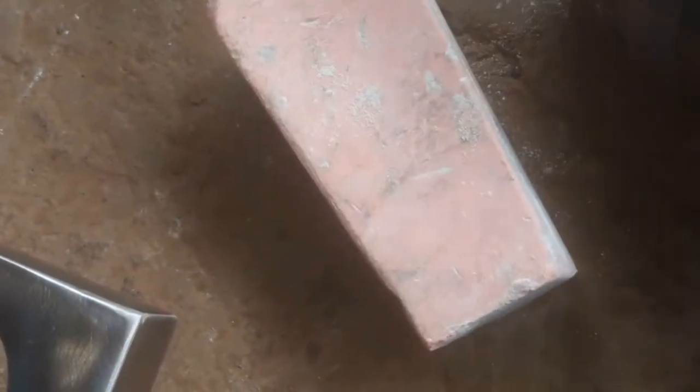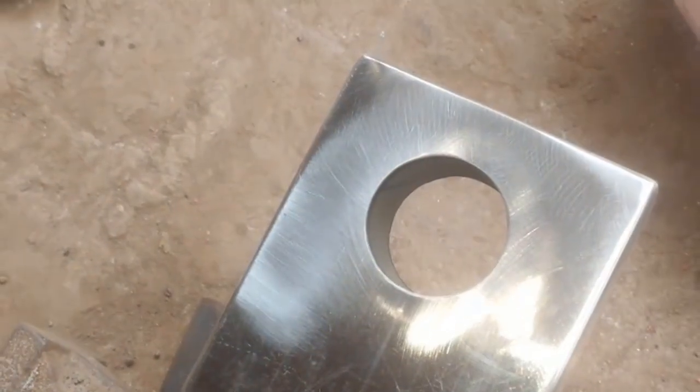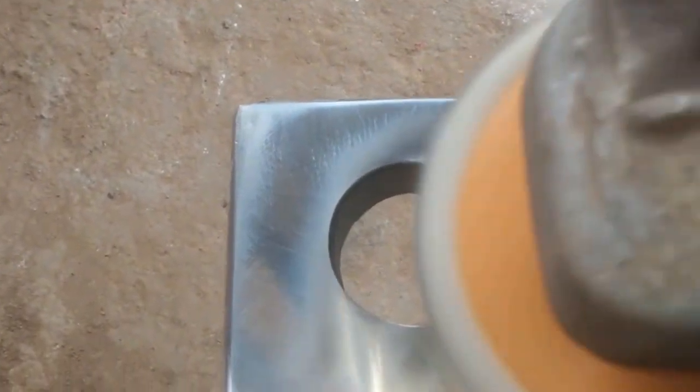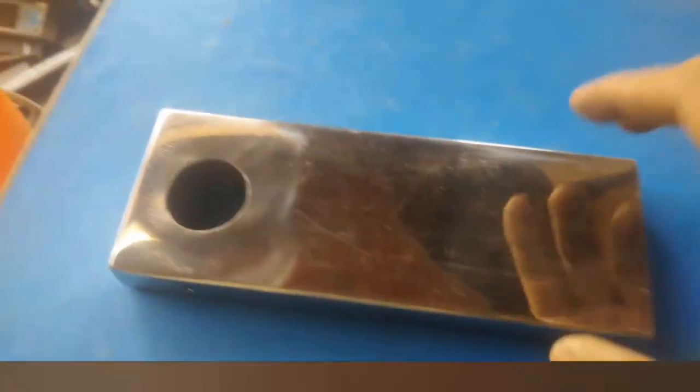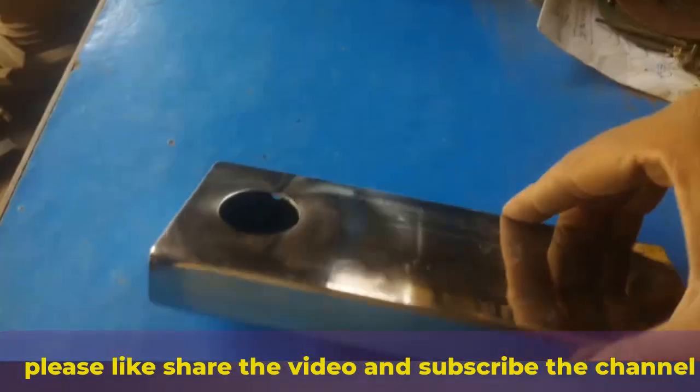Now that we are finished buffing and polishing, let's take a close look at the results. As you can see, the pipe now has a mirror-like finish, completely free from scratches and imperfections.